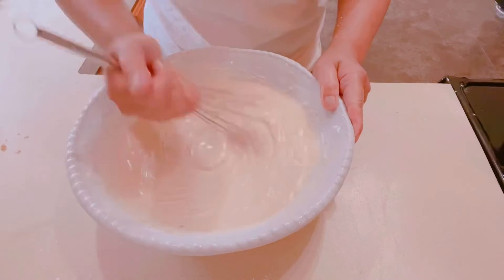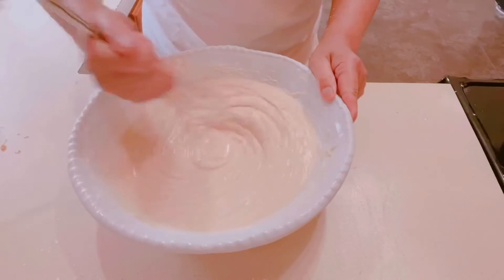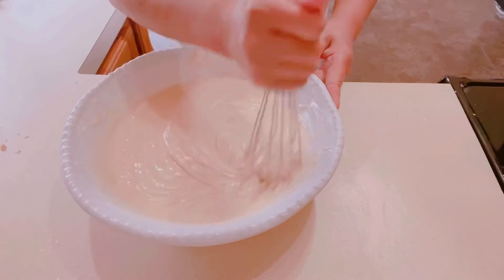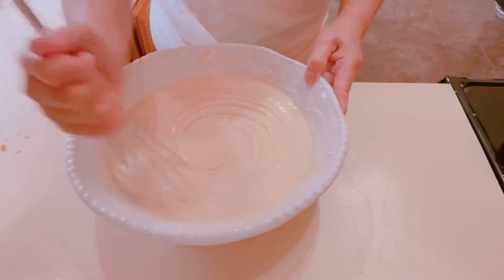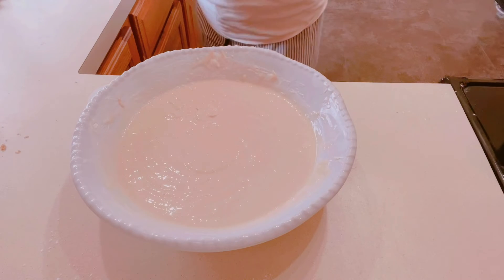This is another Filipino recipe that my kids love, and I love it too. It's kind of hard when I'm constantly cooking and trying to lose weight — it's a bit of a challenge. Anyway, I'm going to cover it with plastic wrap and allow it to rise for an hour.